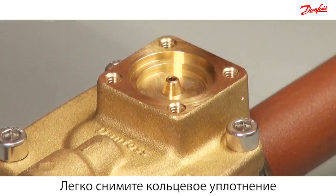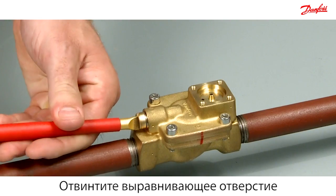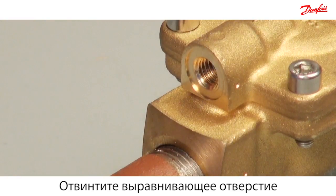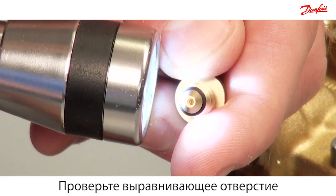Easily remove the o-ring and clean. Unscrew the equalising orifice. Place a light under the equalising orifice and check if the light can be seen through the hole.